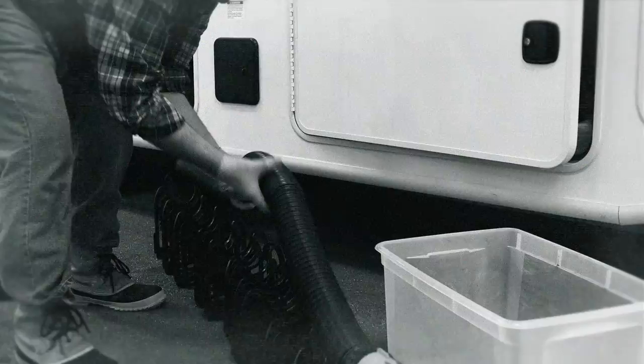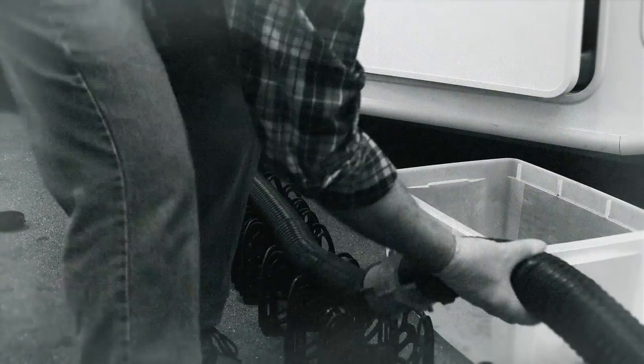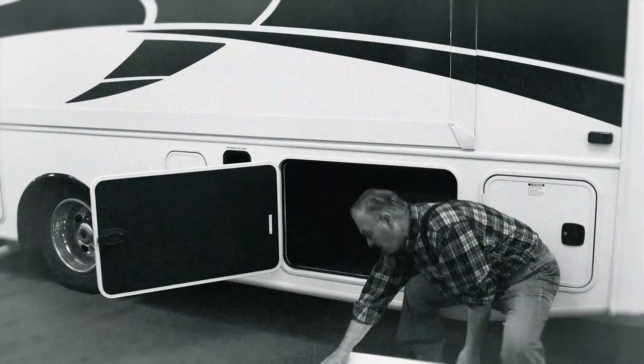Finally, it's time to open the valve. Perhaps fish the hose and wait out the process. When the tank is done emptying, you basically do the whole process in reverse.